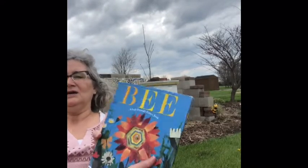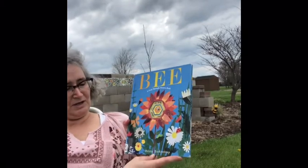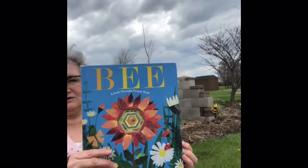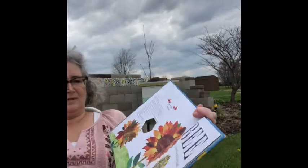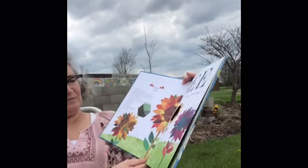I decided I would come out here to read a story to the bees and to you. You'll see the hive in the background and probably a lot of bees flying around me — that's because they're really happy. It's a nice warm day, they're happy to be in a new home, and they're just trying to get their bearings and set their GPS so they'll know how to find their hive when they leave. The book I'm going to read is called 'Bee: A Peek Through Picture Book' by Britta Teckentrup, published by Doubleday Books for Young Readers.